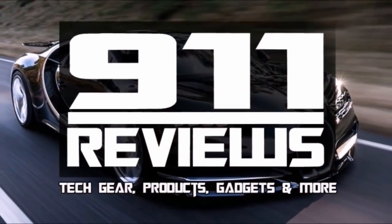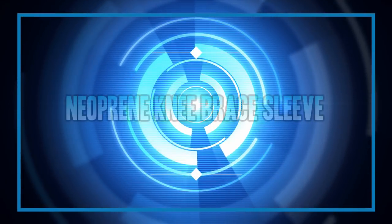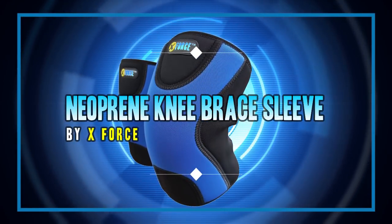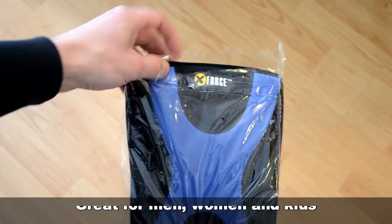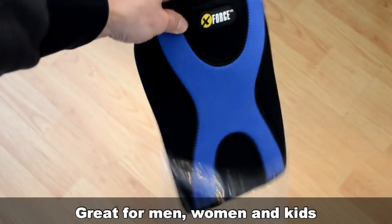Hey folks, this is Sean from 9-1-1 Reviews. Today we're gonna look at this knee brace sleeve by X-Force. It's one of the best neoprene knee braces on the market, so we're gonna give it a thorough test.